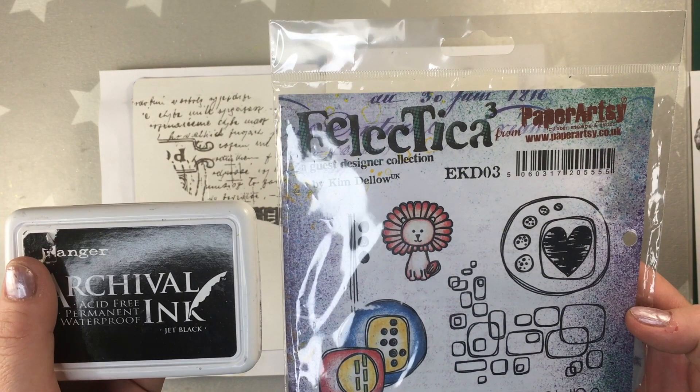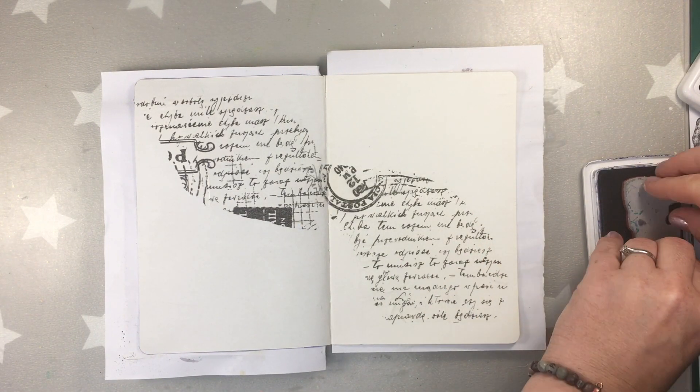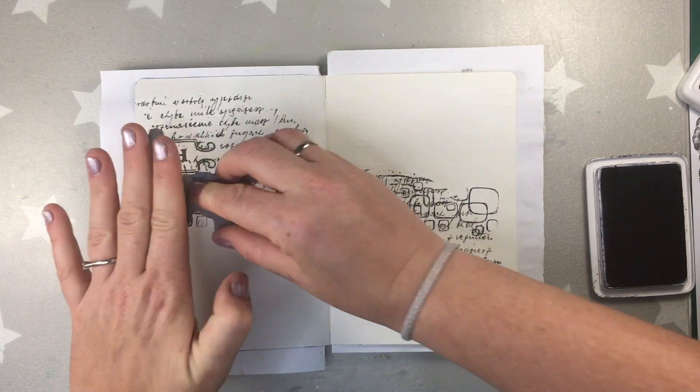Now I'm gonna be doing some stamping. I'm using a paper art system designed by Kim Delo. Kim Delo is one of the artists also taking part in this Hop, and to do so I'm using a jet black archival ink.